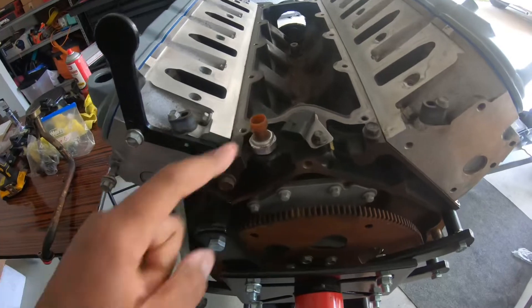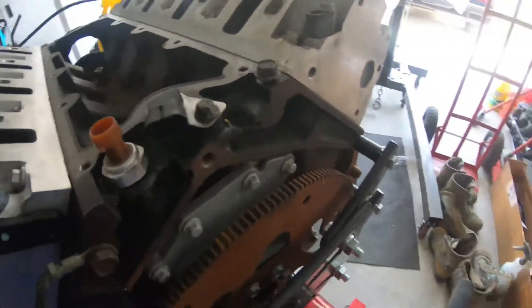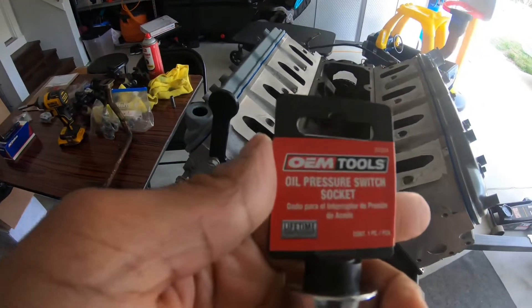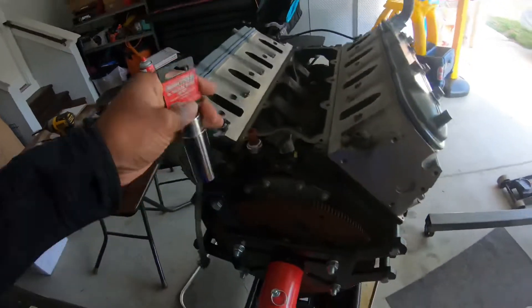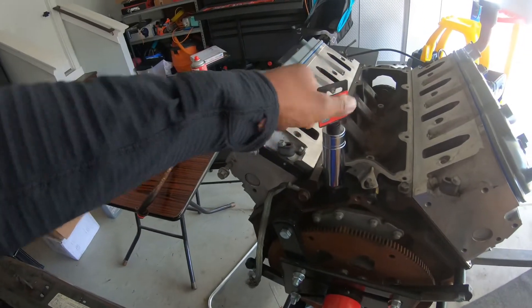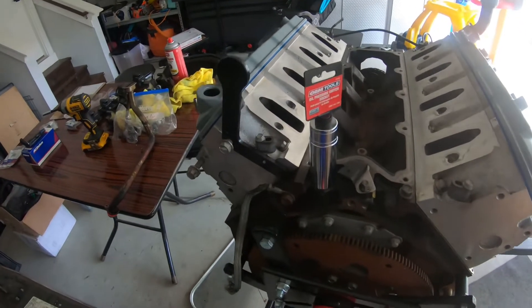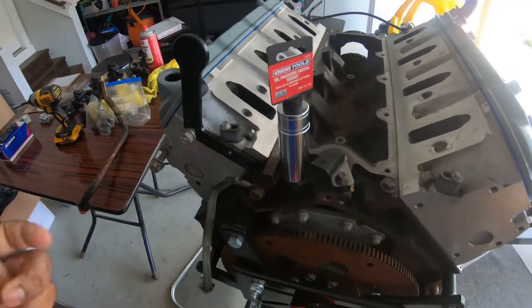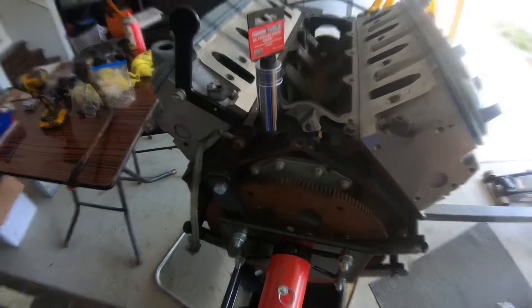As I showed you before, this is the oil pressure socket that slides right down and gets right into it — that's what I'm gonna use. I'm gonna go ahead and change that out as well. I'll come back once I pull these out and take a look.